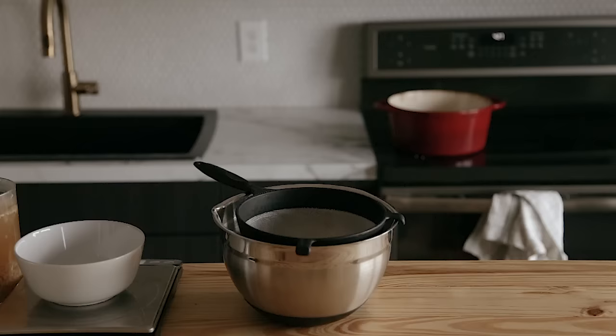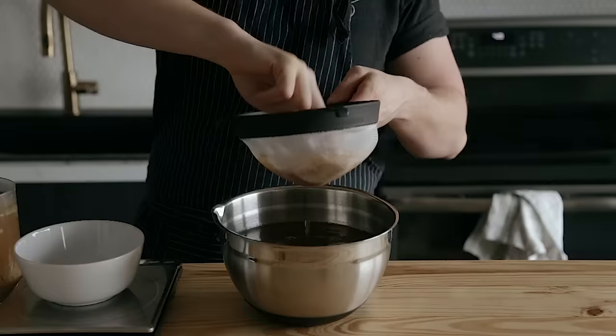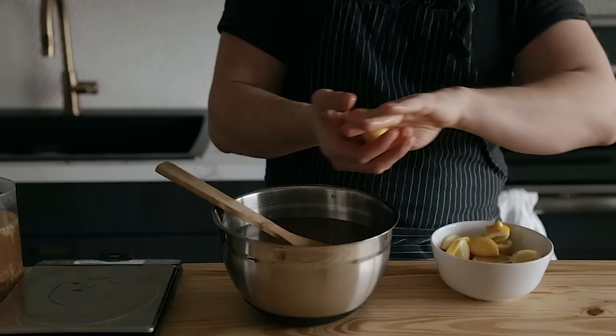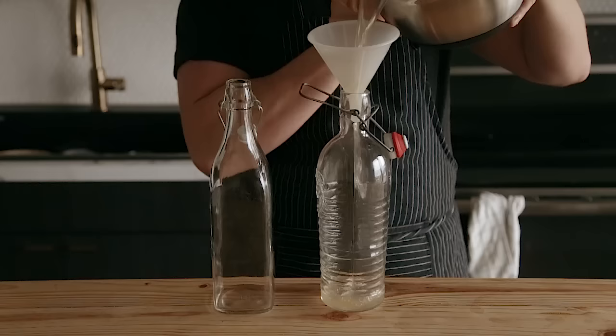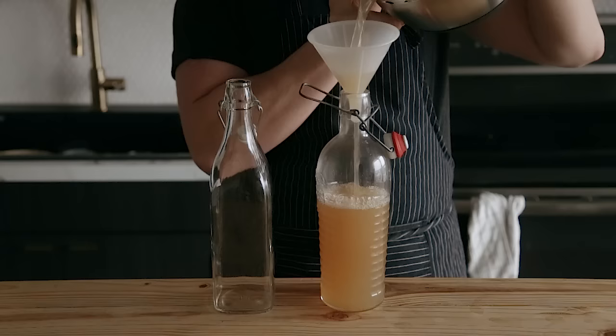Once that's reached room temperature — and I mean room temperature, not 102 degrees — make sure it's fully cooled because you don't want to kill any of the yeast. Go ahead and strain it through a fine-mesh colander and press out all those good juices. Then add in half a cup or 110 grams of your ginger bug, which has also had the solids strained out, and the juice of three lemons. Mix that together until thoroughly combined, then transfer the mixture to some flip-top bottles, which you can find on Amazon, at Target, and plenty of other places.